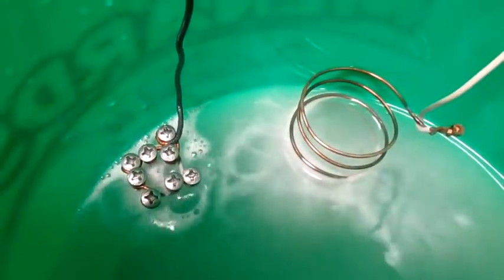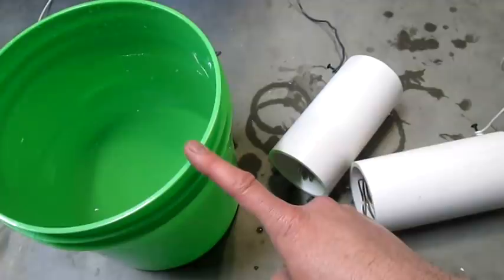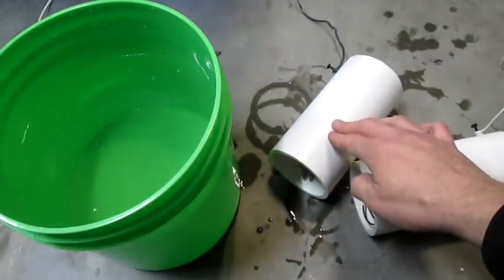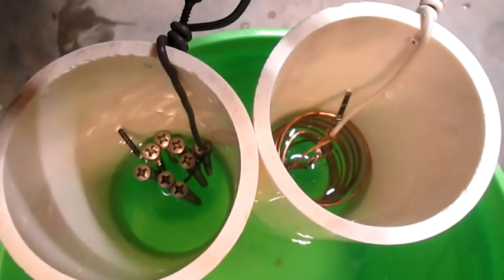Now we need to separate the gases into two different tubes. I switched to a two gallon bucket because we don't need that much room, and I have these three inch diameter pipes that are going to help us separate the gases. There are the electrodes down in the tubes, and you want to leave plenty of room down here underneath so the ions can transfer back and forth.